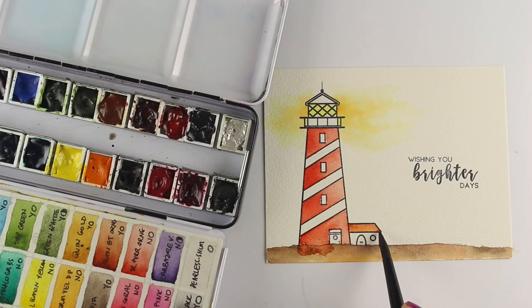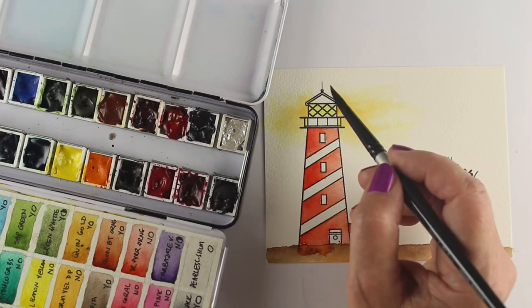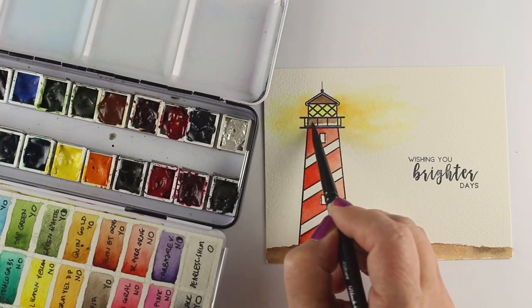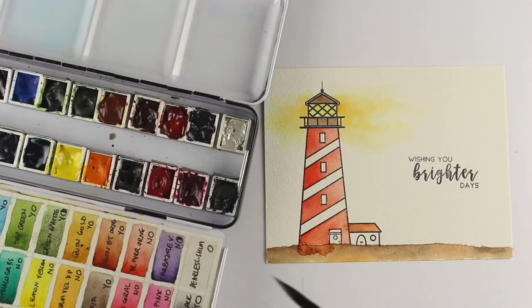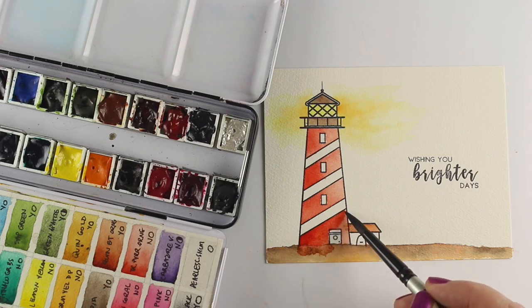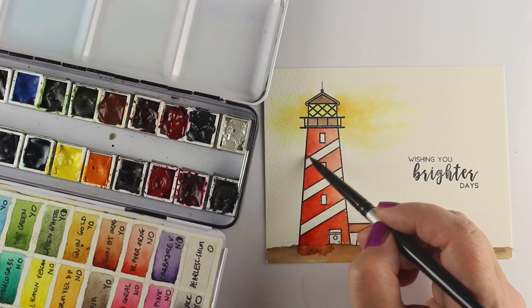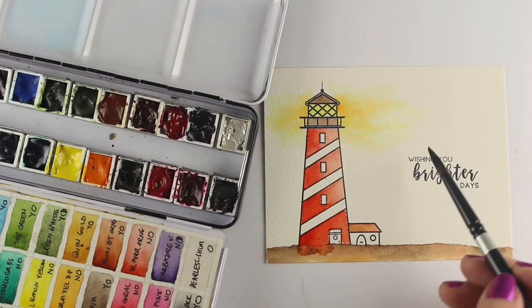I'm using quinacridone burnt orange for the roof on the little house with a little bit of sepia. This palette — more information about that is coming soon, but these are my favorite colors and there's a video coming about it with a dot card. These are Daniel Smith paints, by the way. I'm adding a little bit more red at the bottom to make the stripes look more even, pulling in enough color so they all look about the same depth, then touching them up just a little bit.